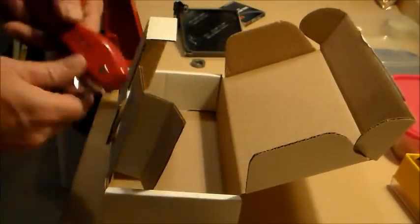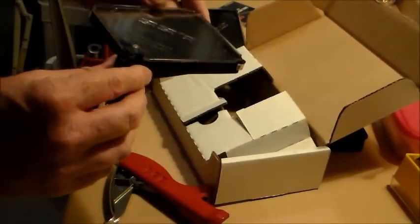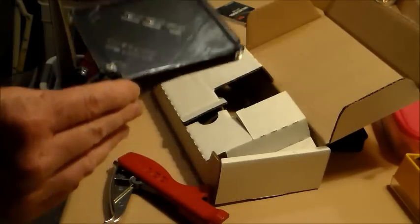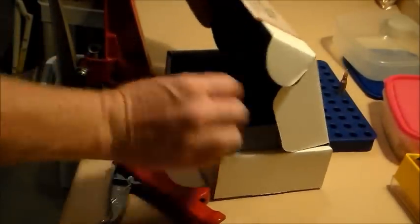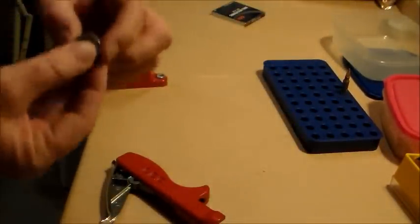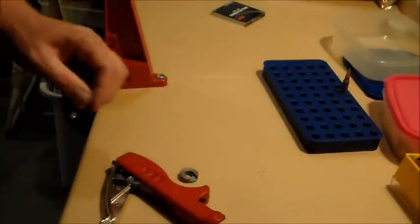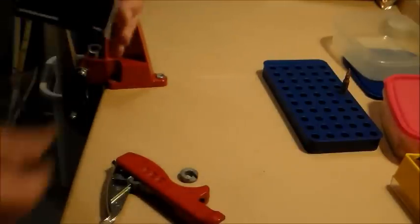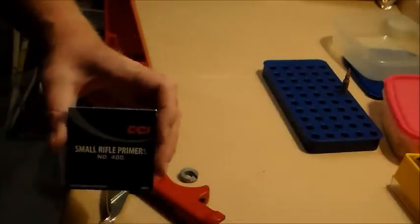I'll pull everything out. I've not opened this before, but we have the little Lee hand primer and this holds the primers. It comes with two — this one is the small and the large. The large we're not going to use, so I'm going to put that back in the box. This is the number 4 shell holder that goes into the hand primer, and we have CCI number 400 small rifle primers.